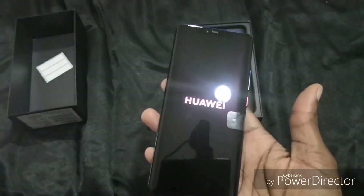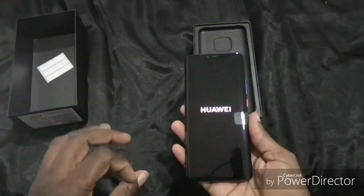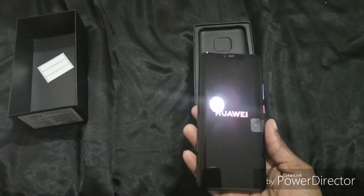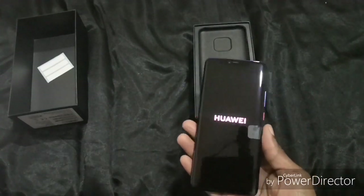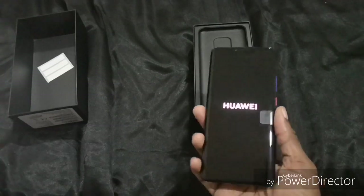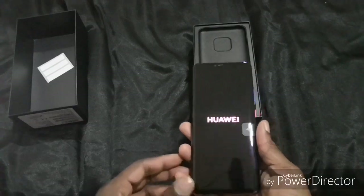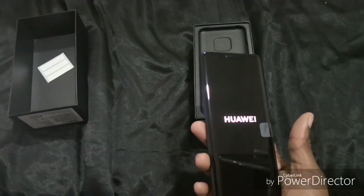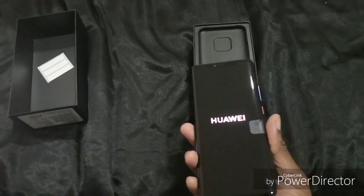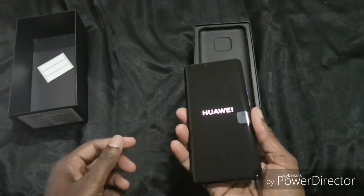The Mate 20 Pro measures 6.4 inches with an AMOLED panel, 3,120 by 1,440 pixel resolution, supports HDR, and you can watch HDR videos on it. You only need to play a 1,440p HDR test video from YouTube to see how this will look. It's powering on now — it has a 4,000mAh battery, so it's a big battery, but it's taking a long time to power up.